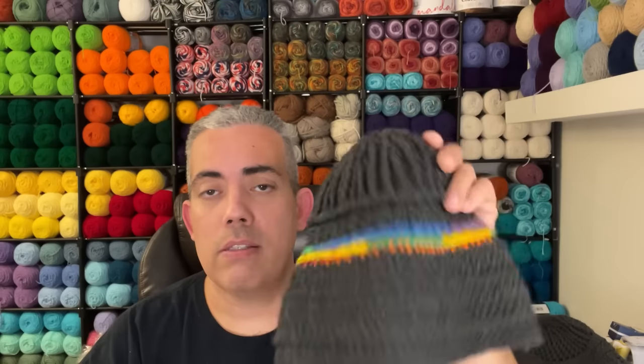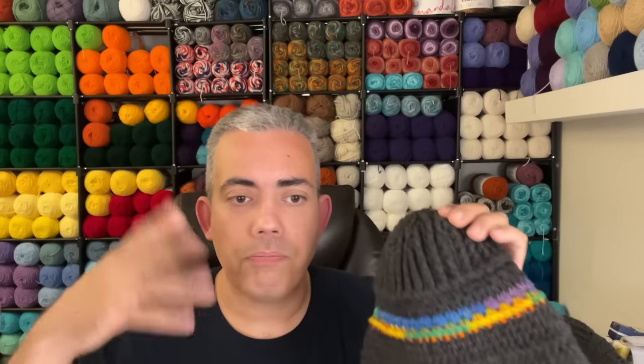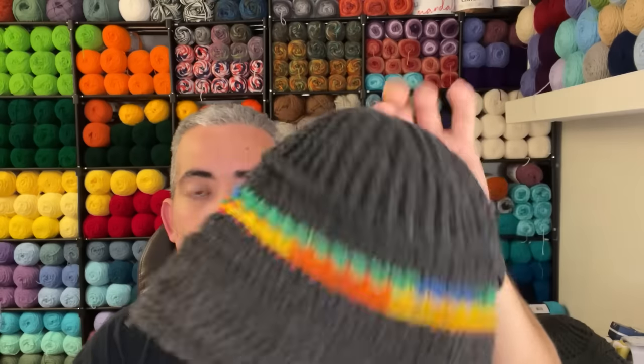This stitch sampler beanie was actually the first one I showcased on this channel — my very first video. I couldn't put it on at the time because I didn't want to mess up my hair. I mentioned in that first video that Crystal at BagODay has a tutorial for this, so I was promoting her from day one. I'm a Crystal stan.